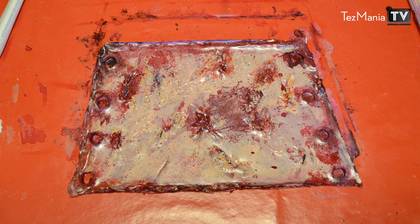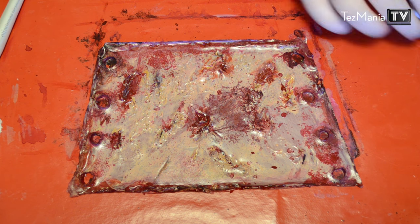I think that's enough. We're going to let this dry and then add the band and try it on.